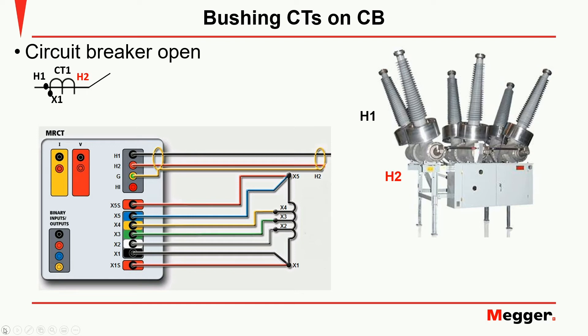One way of creating such a path is passing a cable through the CT. If that is possible, then we would connect the primary leads to that cable or wire. We can do this for every CT on the breaker.